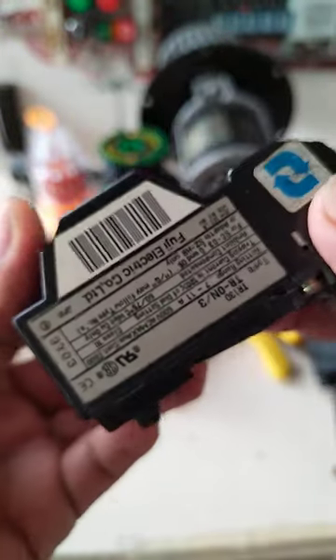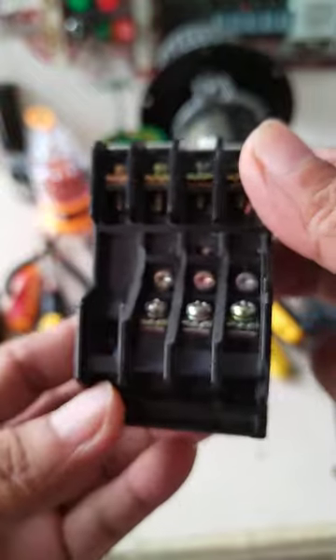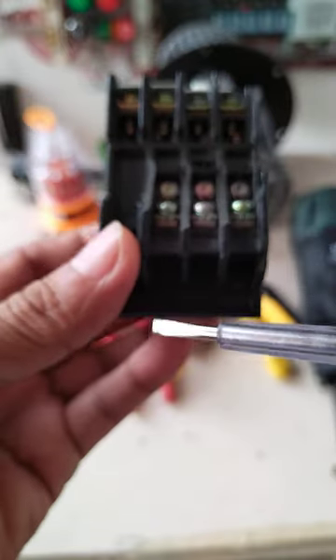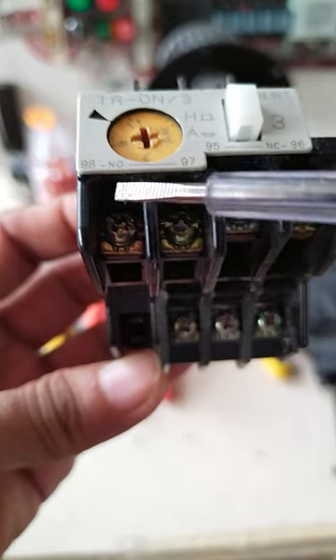I have here an overload protection relay. This is the connection — T1, T2, T3 — going to the motor.